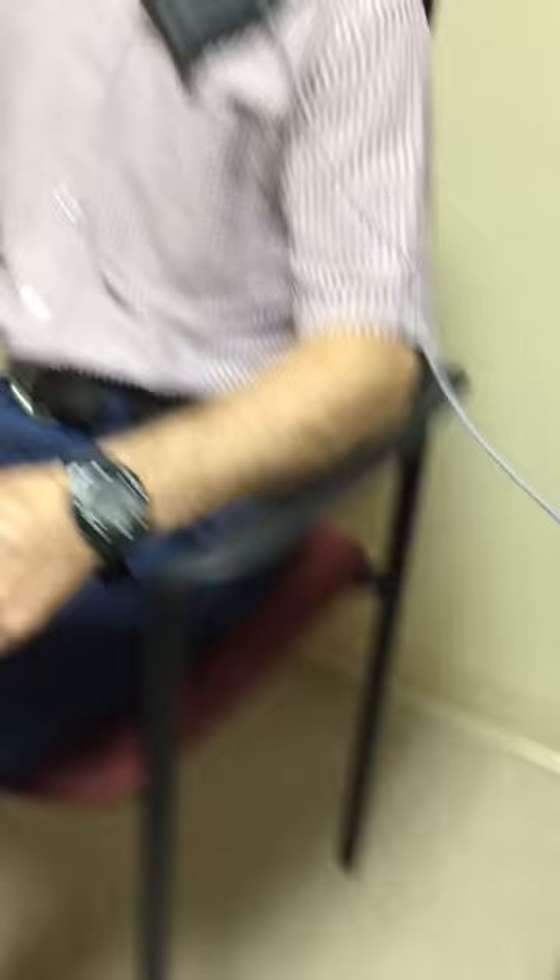And now we're just going to turn it on. If I can get my fat fingers to hit the button, there we go.